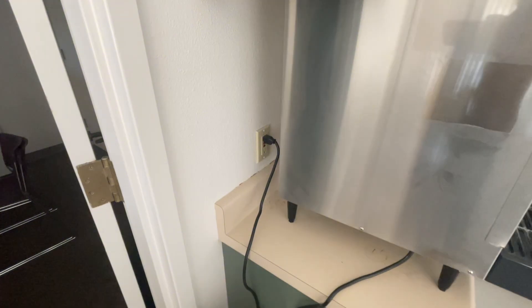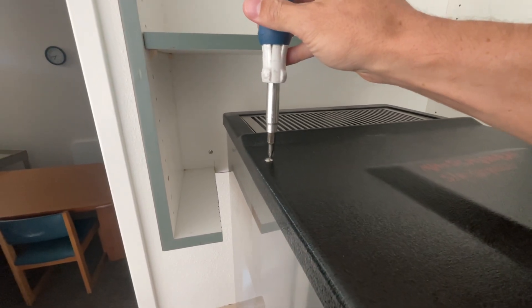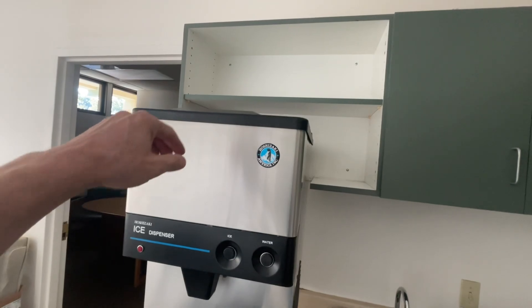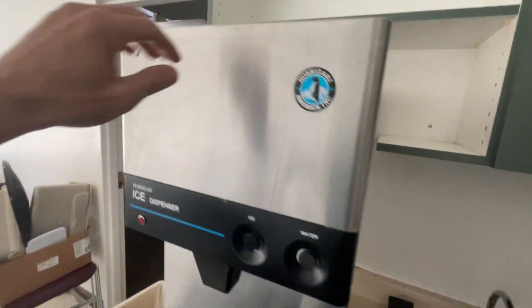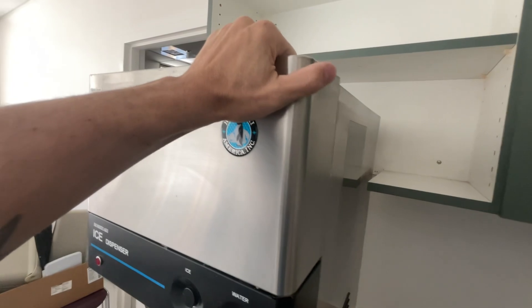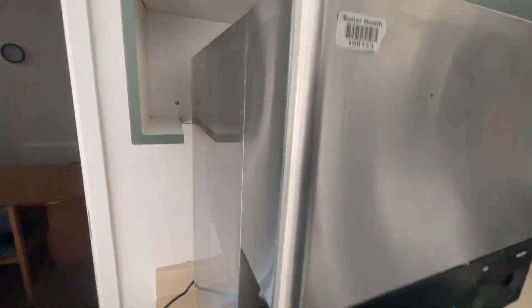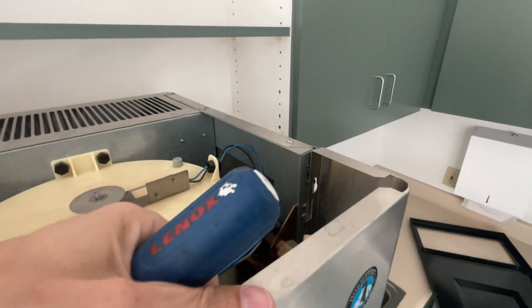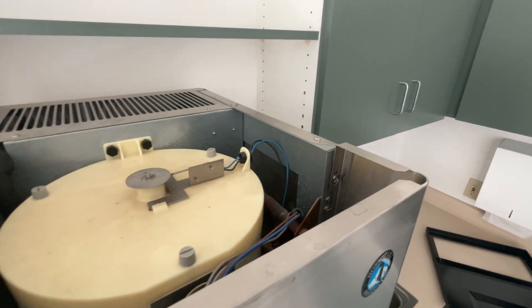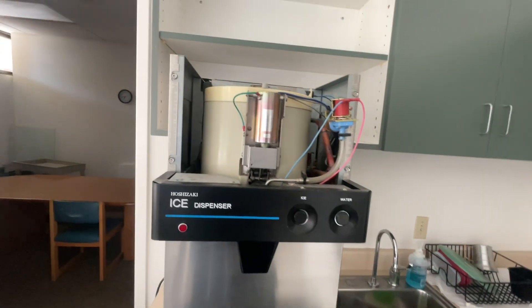Two screws on top to take off the top panel, then that comes off just like that — set that off to the side. This also slides up. Turns out there's another screw right there that needs to come out, otherwise it just slides up and comes off those little eyelets. Once that screw is removed, it just lifts up and slides forward, giving you more access.